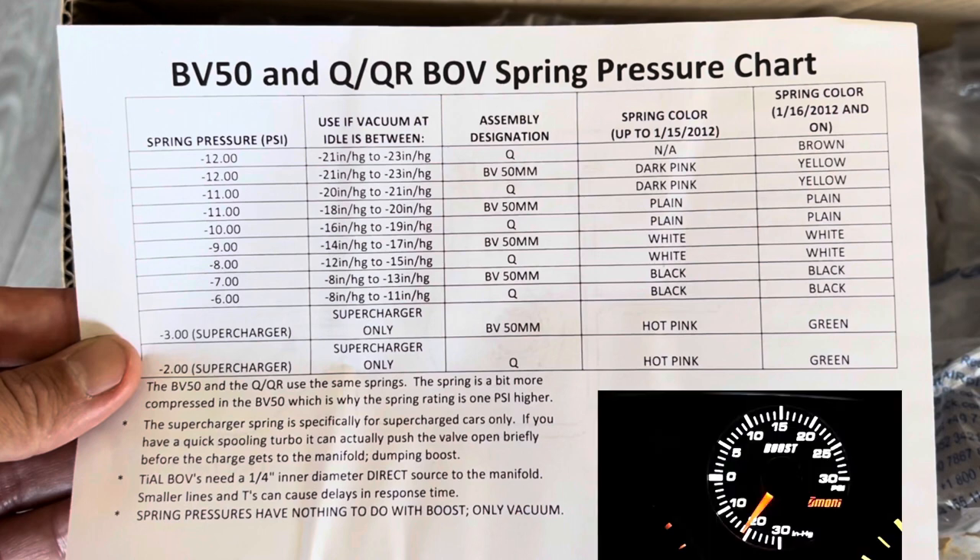But if you do have a boost gauge, what you want to do is start your car, let it warm up and idle. As you can see in the picture on the bottom right, whatever your boost gauge is idling at — this is my boost gauge — it was idling between negative 18 and negative 20. So you just look at the graph.